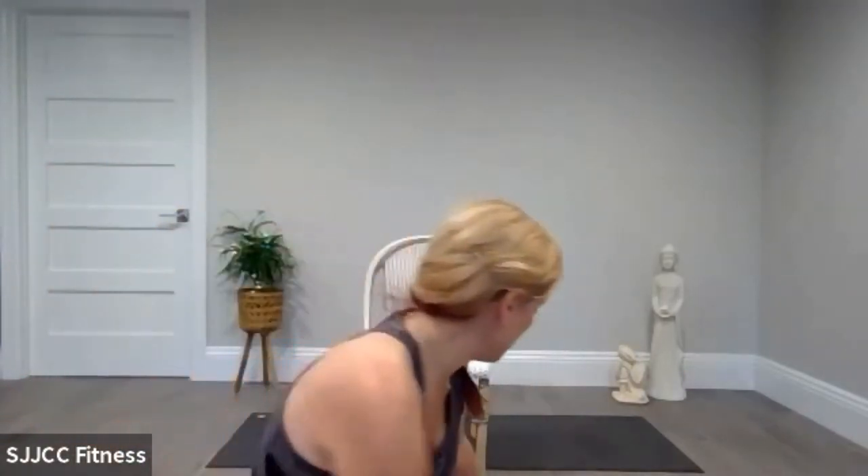Saturdays at 11. If you need blocks underneath your chair so your hands can reach, use those blocks. I am going to mute you all so we can come back at the end.